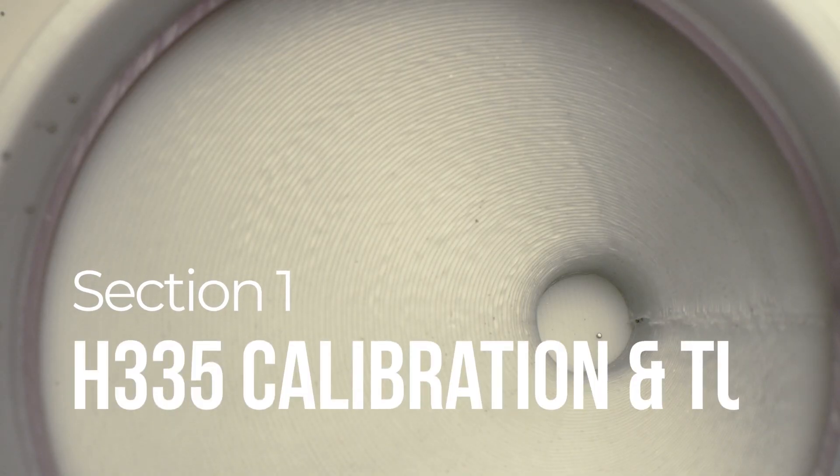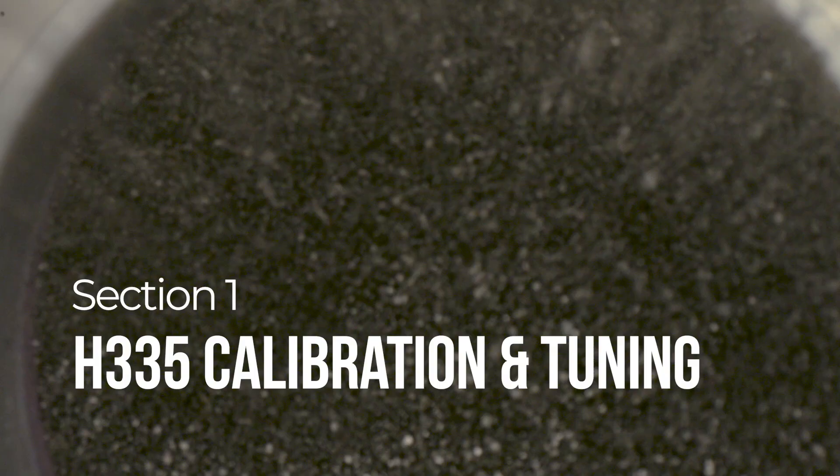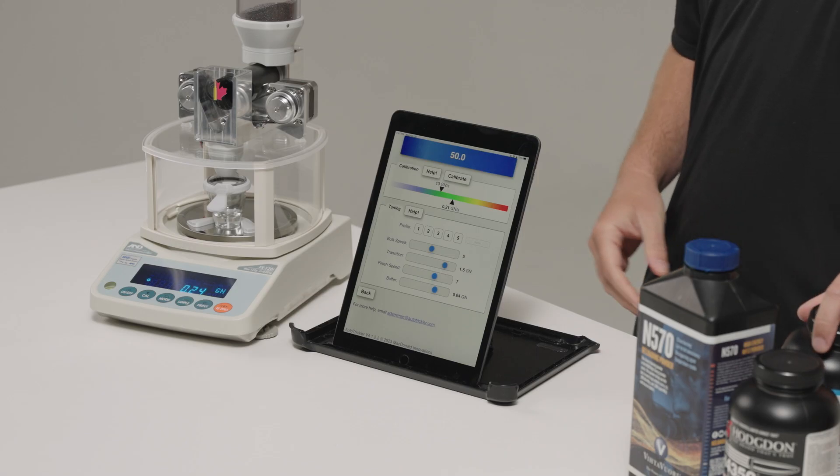We're just going to switch this over and do H335 first, which is a fine ball powder, because this one will flow very well, very quickly, and we can see how fast it can go.